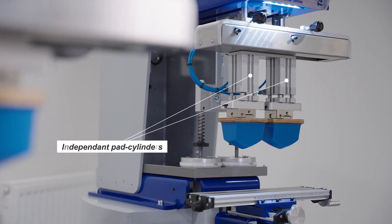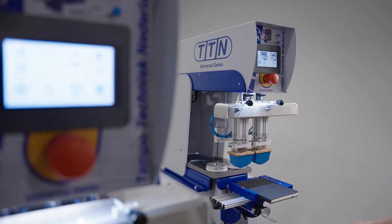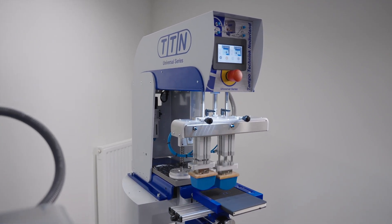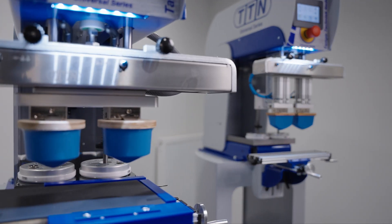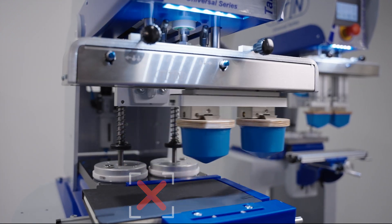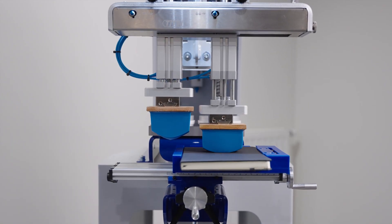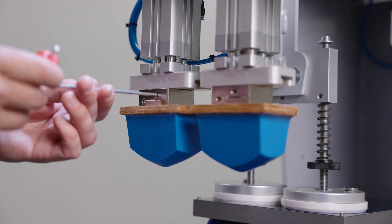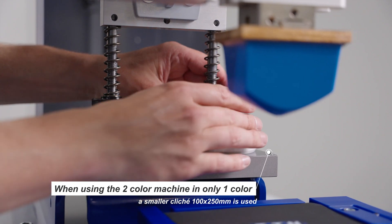The two color version with independent pad cylinders. This machine is practically the same as the standard two color machine, but it has additional independent pad cylinders. These independent pad cylinders are used for printing two color images on very large products. When you need to print two color prints on large substrates, you'll face the problem that the second color will be printed on the wrong spot. This problem is solved when you activate the independent pad cylinder feature. Both of the two color machines can also work as a one color machine by removing one of the two pads and using a one color cliché with one ink cup of 90mm.